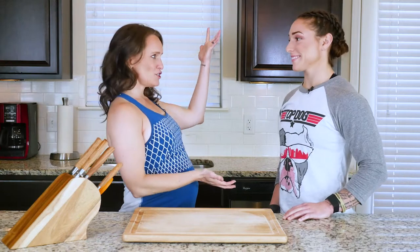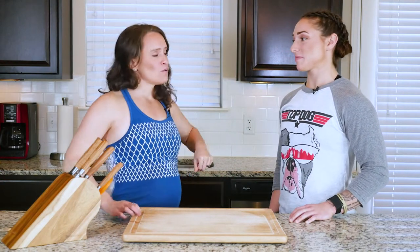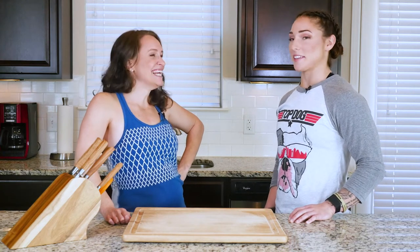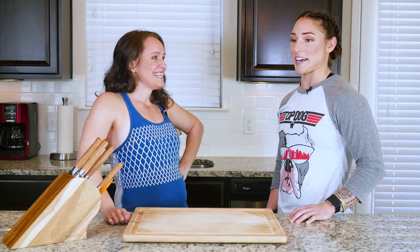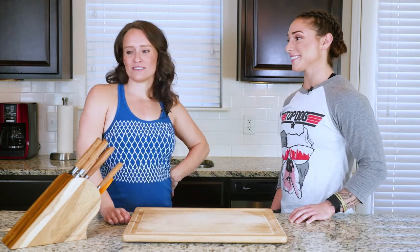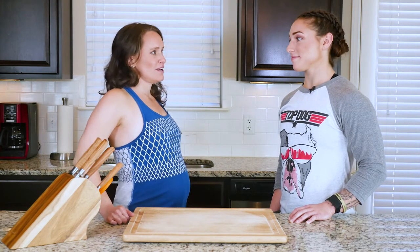Hey y'all. Today I have Bethany Shadburn here in the kitchen. Hi, say hi, Bethany. So what's your claim to fame? Why are you here? CrossFit Games — made it this year, the CrossFit Games. That's why I'm here, because I'm special. We love her. She works with us, and we love cooking with her too. So how good of a cook would you say you are?